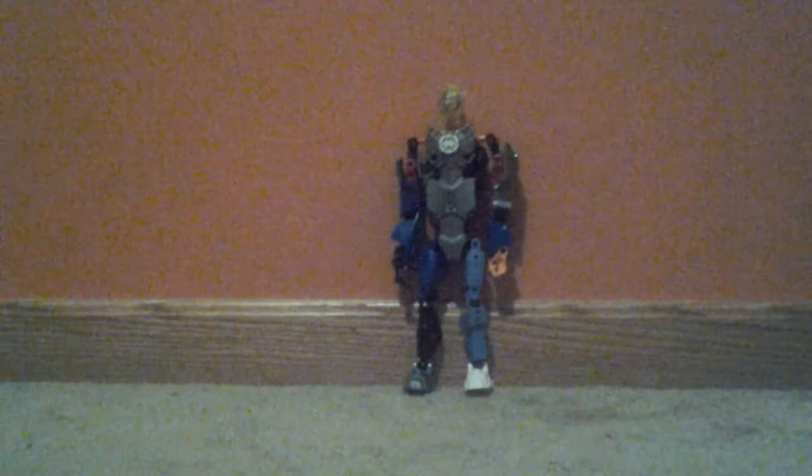This is my Hero Factory figure custom, and I hope you like it.